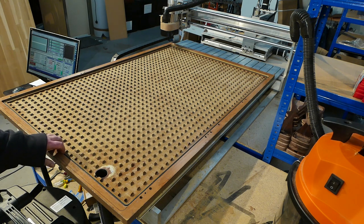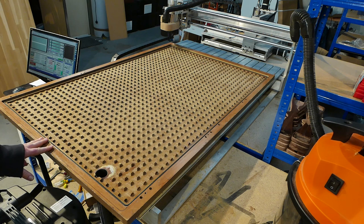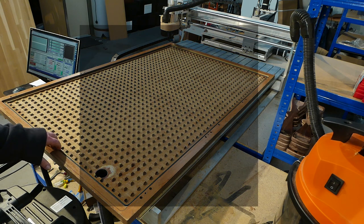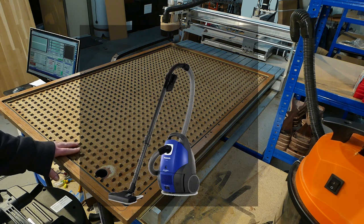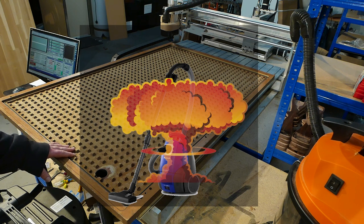So, about shop vacs. If you Google 'vacuum table shop vac', you'll find a ton of forum comments about how a shop vac is no good because it uses the vacuum airflow to cool the motor, and that if you use a shop vac to power your vacuum table, it will overheat. That's false.